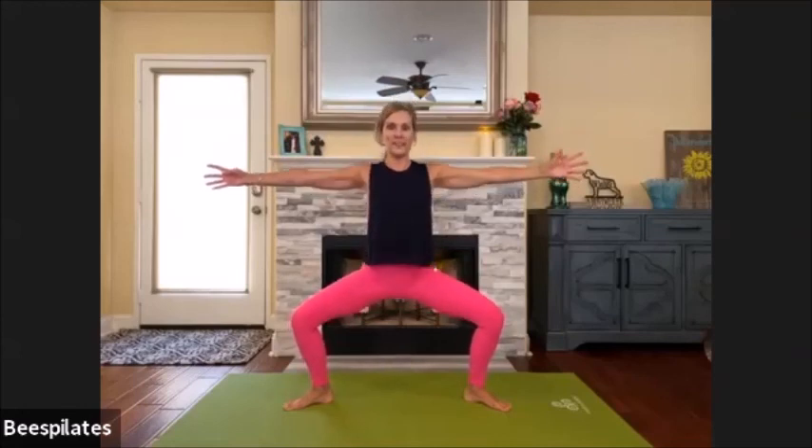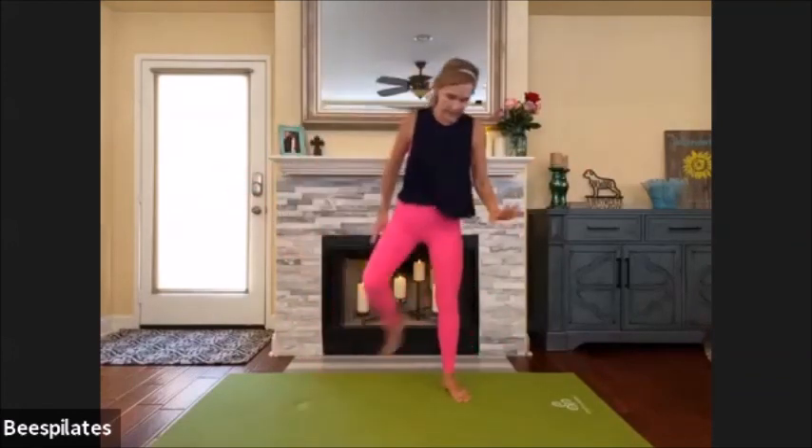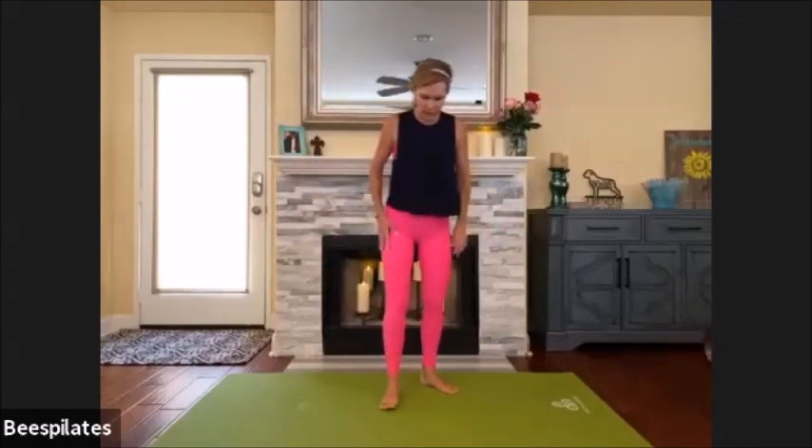We pulse: one, two — hello — can you go — three, four, can you go lower? Five, six, seven, eight, nine, ten — and up. Bring your legs in carefully, shake them out. Make your way down to the ground.